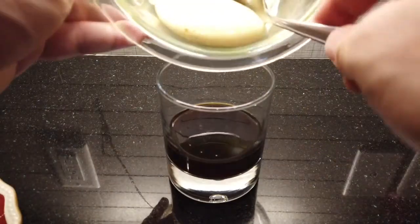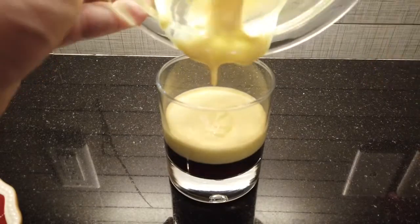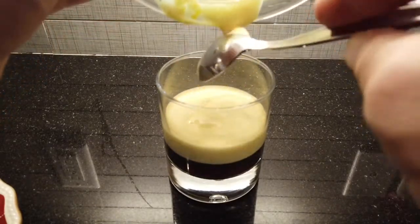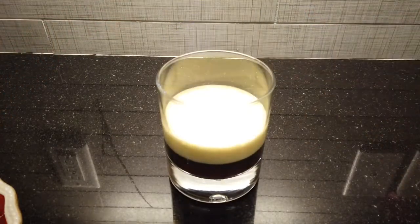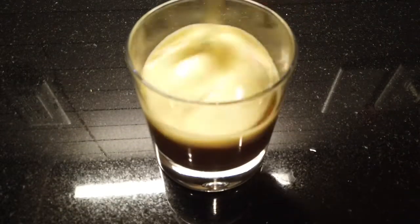It's pretty delicious. You can put it in a mug — I put it in this glass for visual purposes. Spoon it in, of course lick the spoon, and then just stir it up and enjoy.